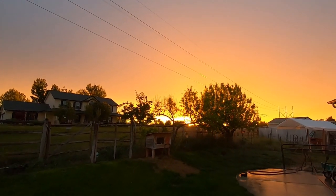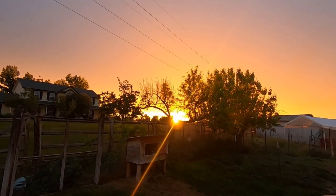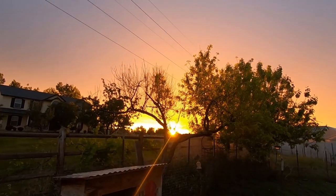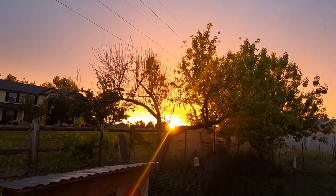Look at that backyard shot right through my ratty looking peach tree. Oh yeah, very cool. Wow, that's beautiful.